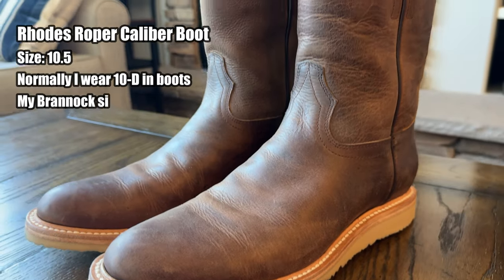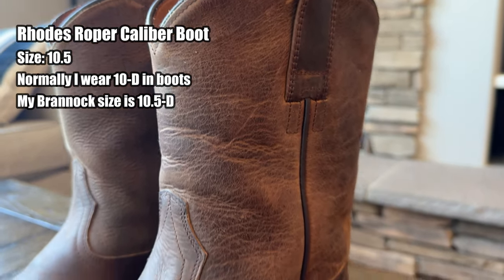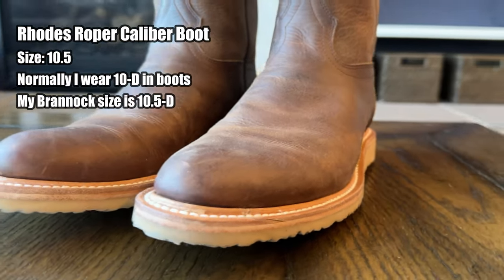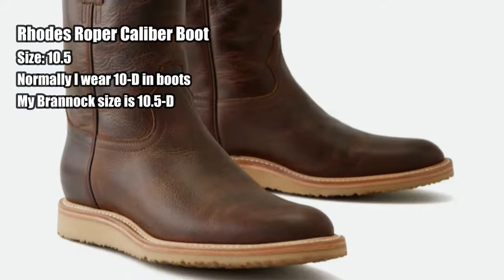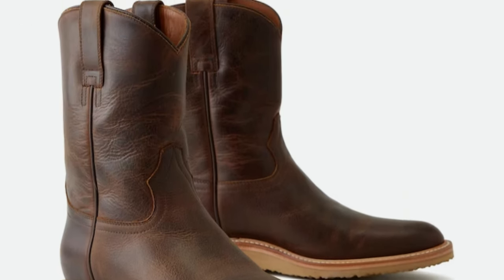I'm also wearing these Rhodes Caliber Roper boots. This is something that I got a while back from Huckberry — I did an unboxing on them, so I'll put a link up here if you want to check that out. But these are my first cowboy boots as well. I thought it'd be good to try these out, try them out with the shirt and just sort of see how things were going.